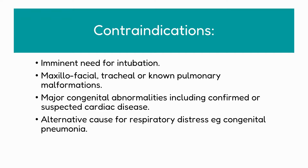Now some contraindications where LMA surfactant may not be the most appropriate method of administration for your baby: if your baby is in imminent need for intubation; if they have maxillofacial, tracheal, or known pulmonary malformations; if they have major congenital abnormalities including confirmed or suspected cardiac disease; or if there is an alternative cause for the respiratory distress, for example a congenital pneumonia.